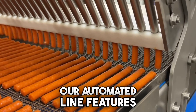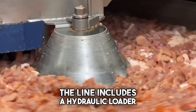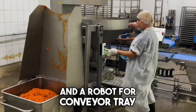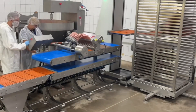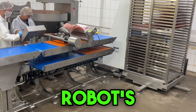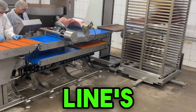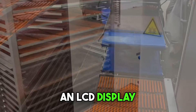Our automated line features robotic tray feeding. The line includes a hydraulic loader for 250-kilogram hoppers, a gear filler, and a robot for conveyor tray feeding. A pneumatic lift lowers trays to the conveyor's bottom level, then returns to the robot's entry point for trolley loading.